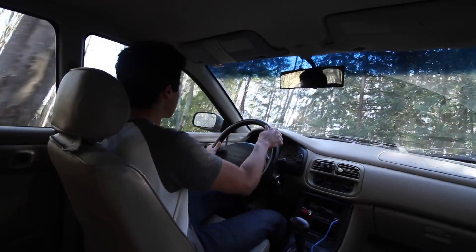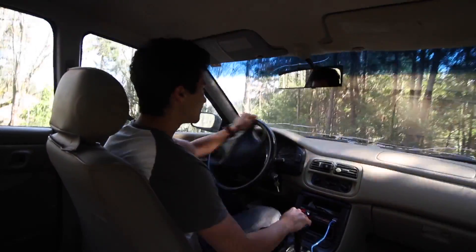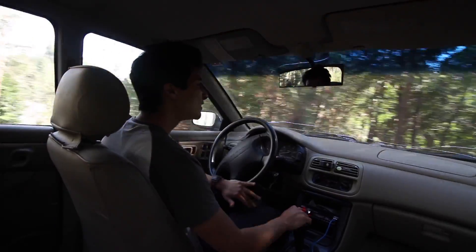I wouldn't even recommend rally crossing a lifted Subaru — it's pretty likely for it to flip or something even more disastrous to happen. But just for putting around town, you can make turns that you would make doing any everyday transportation driving.